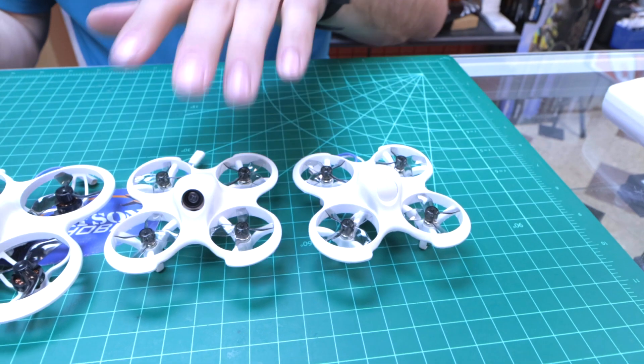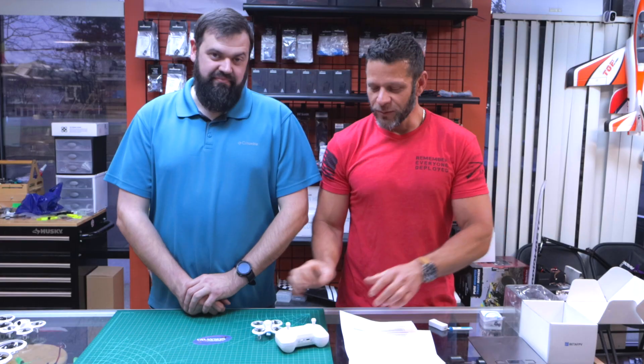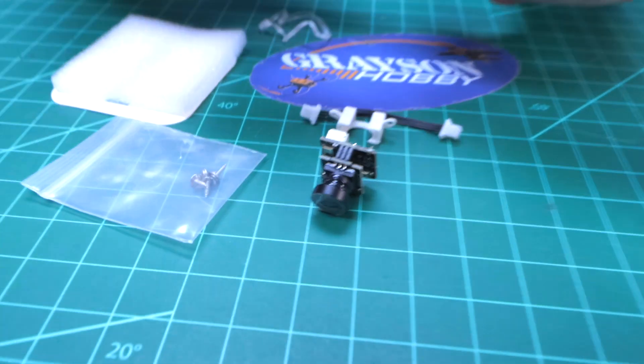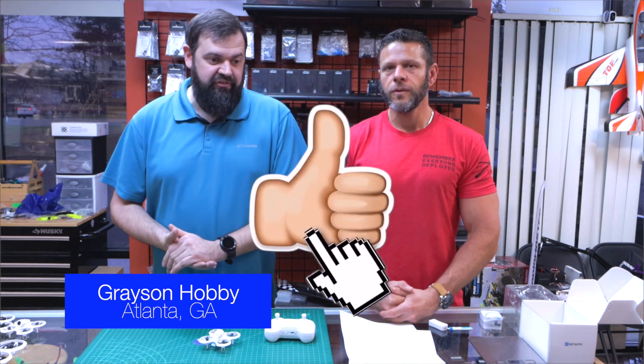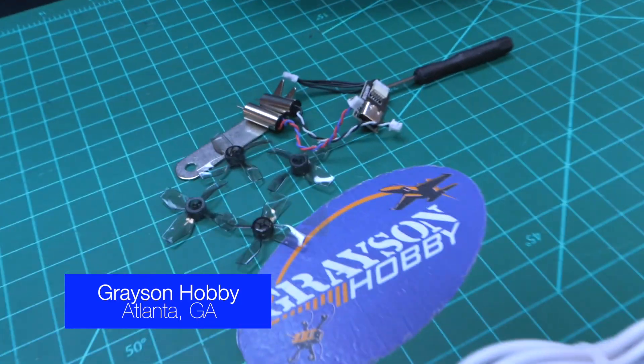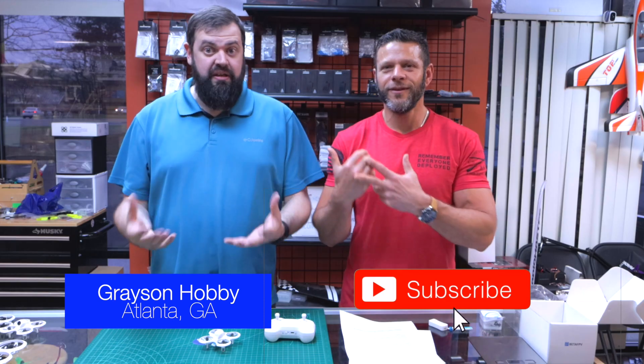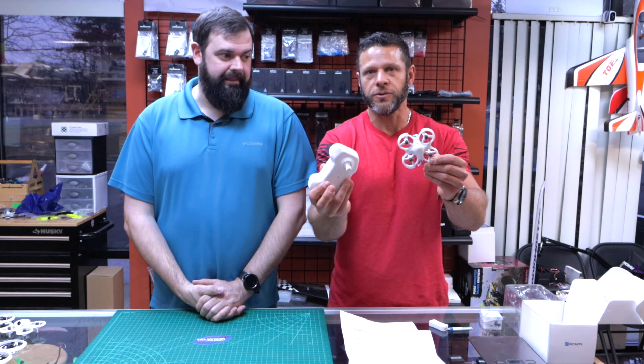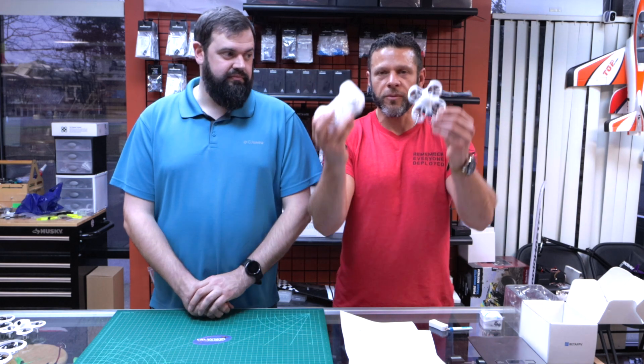Spoiler alert: this is less than half the price of other FPV drones from Beta. Who is this drone for? This is the ultimate gift for someone looking into FPV. If you have children, or you want one yourself but aren't comfortable flying or spending the money, this is perfect. It's great for STEM programs — we sell a lot of Cetus kits for STEM programs in our area. As you progress in the hobby, this is not junk. This is not a drone from a toy store or big box store. This is hobby-grade stuff, upgradeable. It's the real deal.